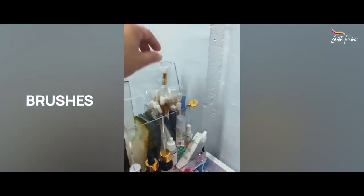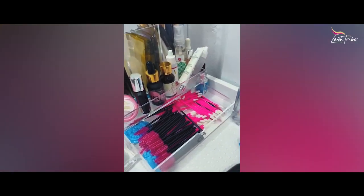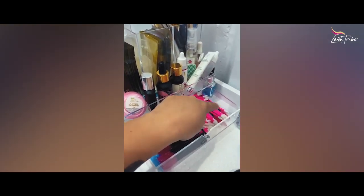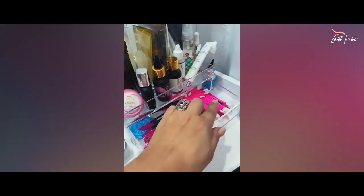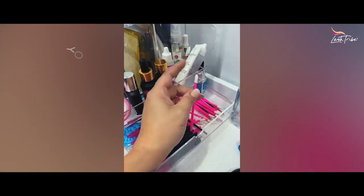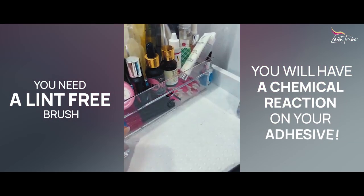You also need brushes to cleanse. If you want to be greener, get something made out of bamboo or a natural alternative. You can get biodegradable cotton tips, but they're very linty — you need lint-free applicators because if you use anything with lint, you can have an exothermic reaction with your adhesive. So make sure everything in contact with the adhesive is lint-free.